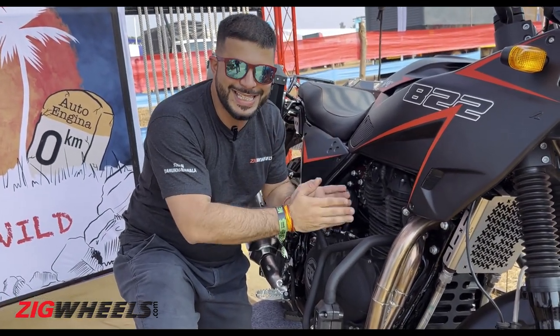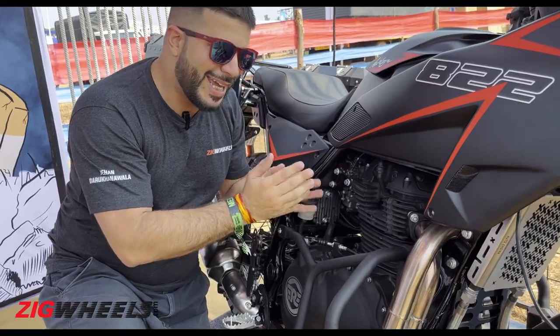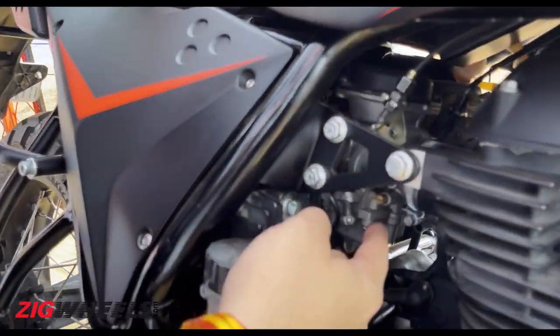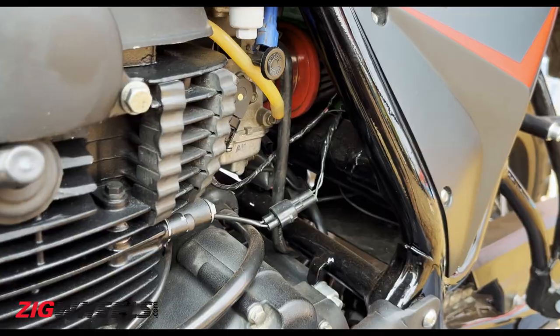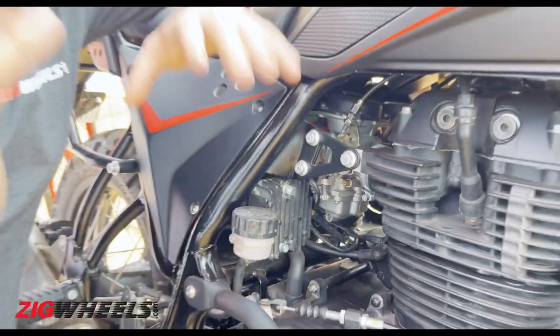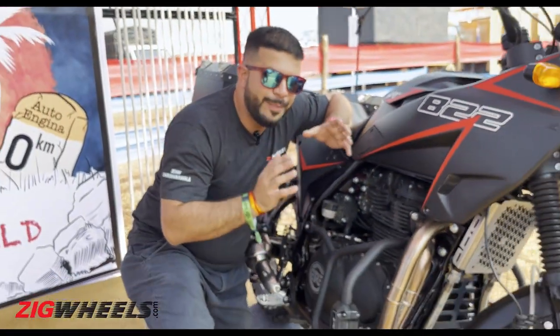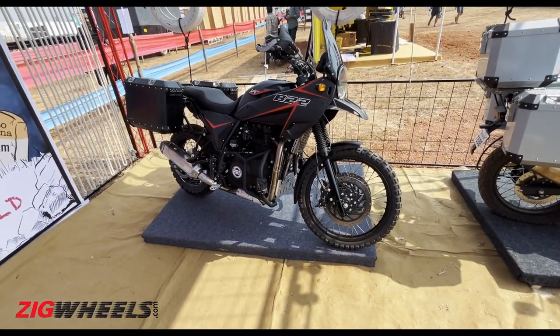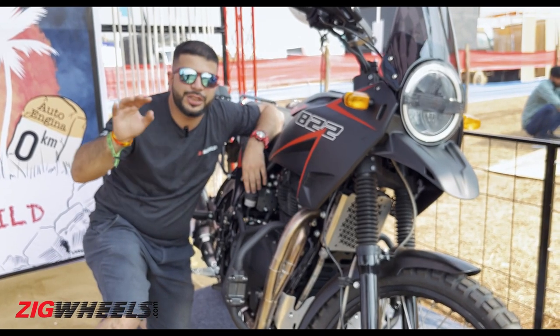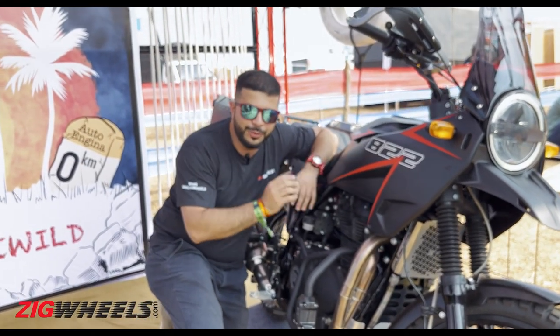This isn't a BS6 unit — it's actually a BS3 unit, so you'll find twin carbs here, number 1 and 2 over there. It still remains a 5-speed gearbox, but the folks say there is so much torque available in second gear that it is comparable to maybe third or fourth gear on the 411 motor.